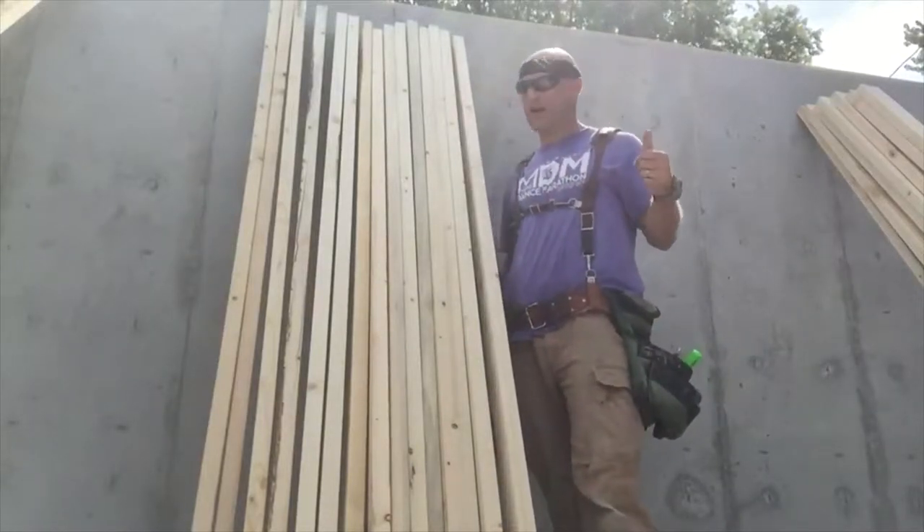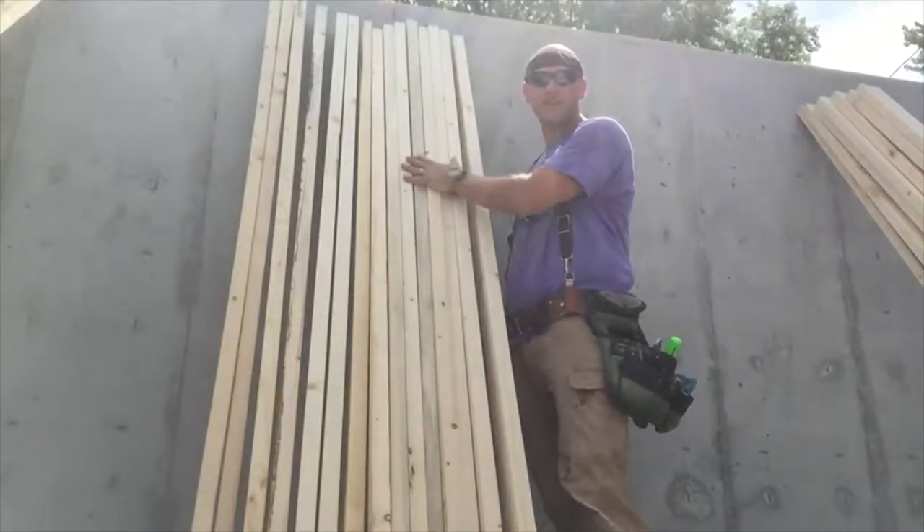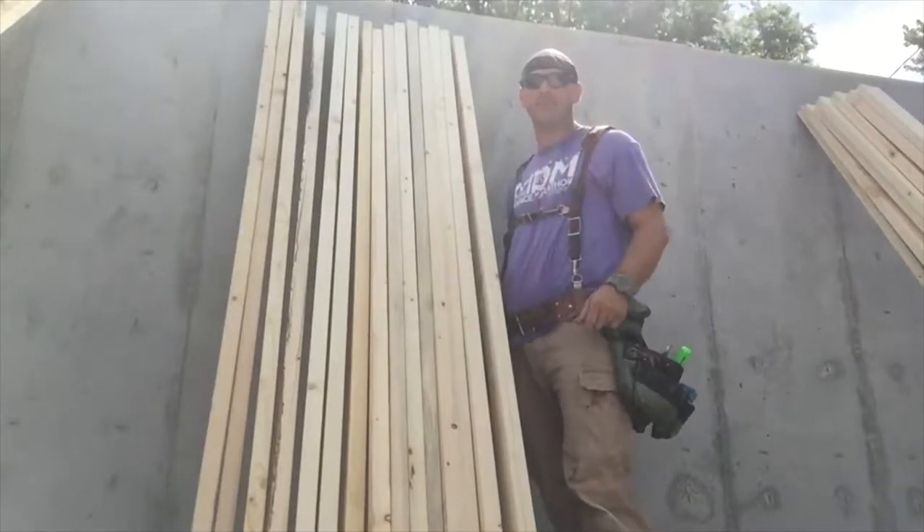Hey folks, real quick talk about crowning studs — why to do it and how to do it.